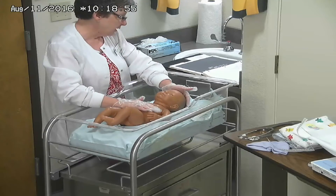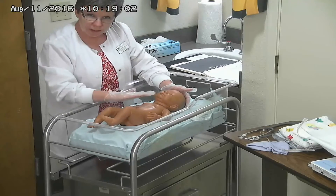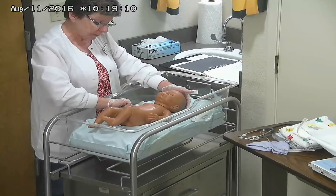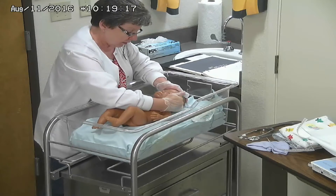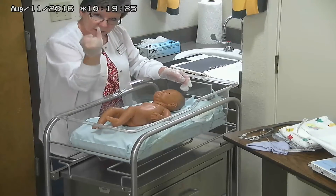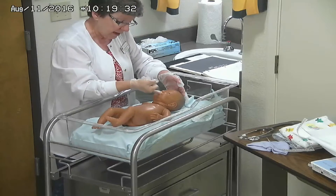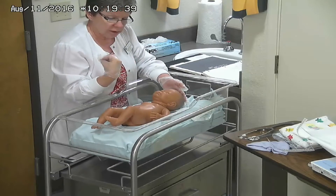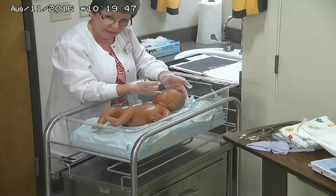So we've done the head circumference, the length, and the weight. Then we're going to do a quick general assessment. I'm going to look at the nipple line and make sure they're even. I'm going to look at the eyes in relation to the pinna of the ear and make sure it's level on both sides. I'm also going to place a finger in their mouth and feel for the hard palate to make sure it is intact, and check their sucking reflex — a reflex they have at birth which they need in order to eat.